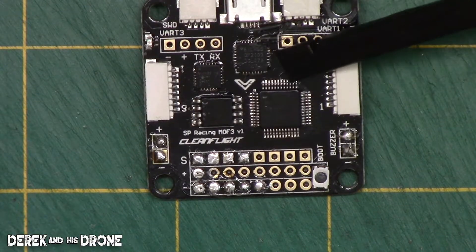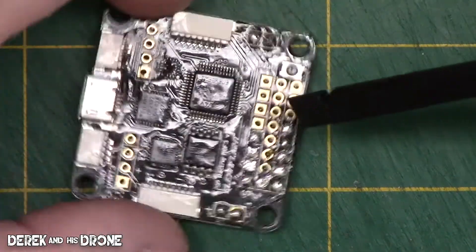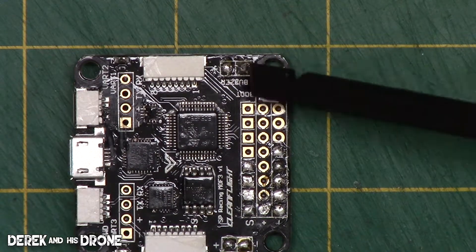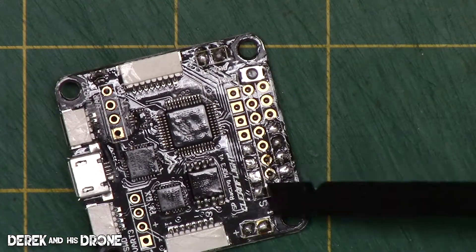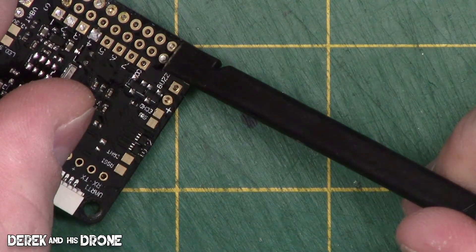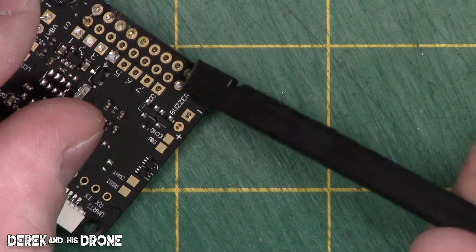This flight controller is an SP Racing F3 — a very popular controller about two years ago. In fact, if you bought an Eachine Wizard, chances are it came with one of these pre-installed. This board is a little different: instead of pushing a button, you short two pins together. I've soldered a button across those two pins on my board to make life easy, but if you don't have soldering skills, you can short the two pads using solder, a piece of wire, or a screwdriver — as long as they're touching when you power up the flight controller.